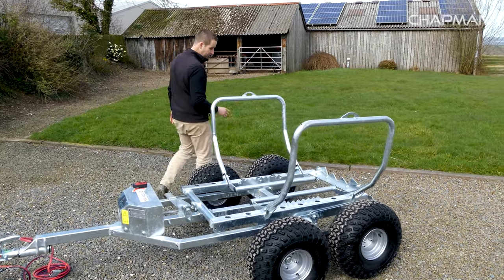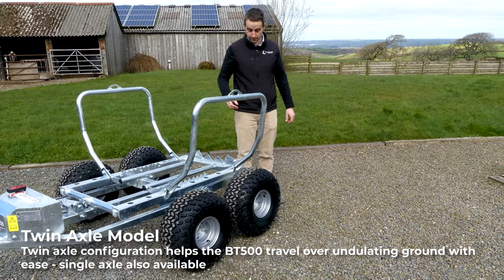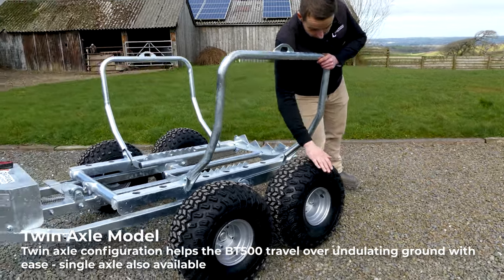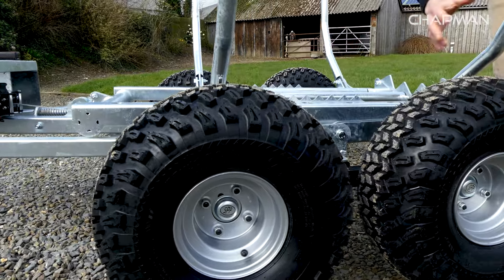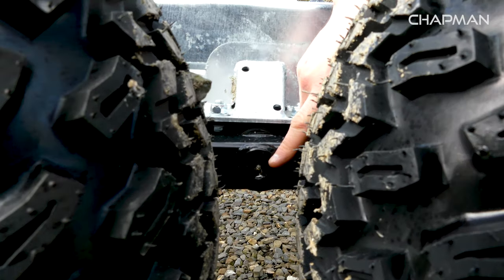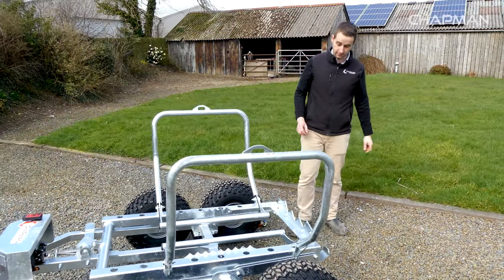Moving around the machine, you'll see this is our twin axle model. Most of the bale transporters we do go out as twin axle, but we do offer a single axle option. It's our standard heavy duty twin axle assembly with 22 by 11 by 8 tyres running on sealed bearings. The twin axle itself pivots on a single pair of pivot bushings, and you've got a grease nipple on either side — that's the only maintenance required: just put a bit of grease in those periodically.